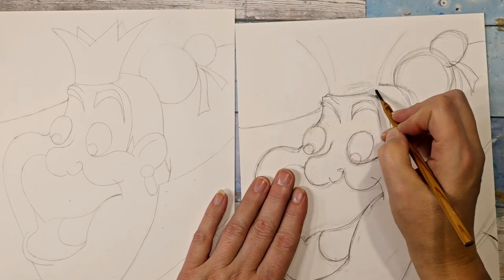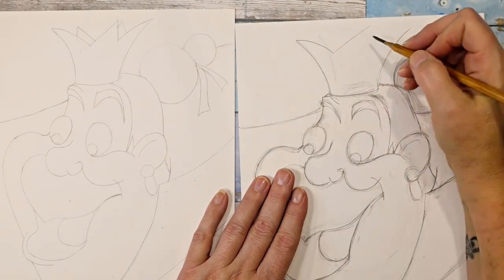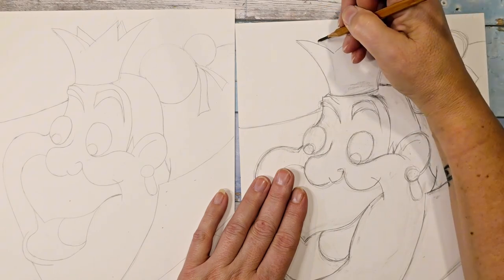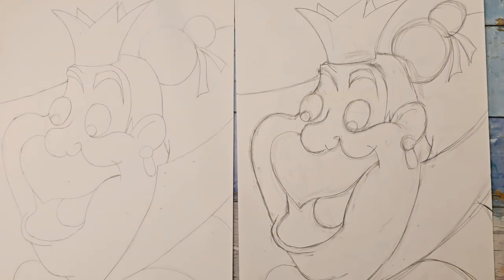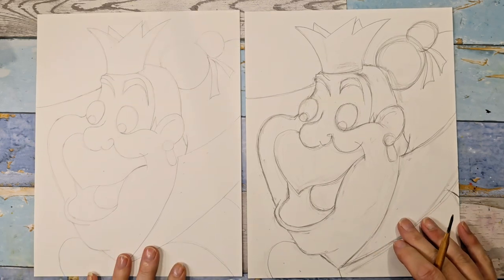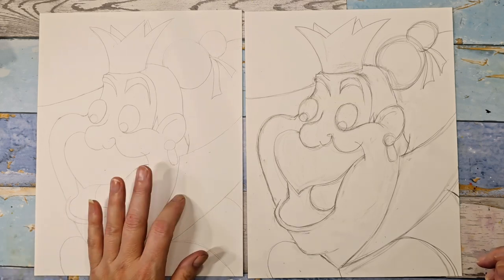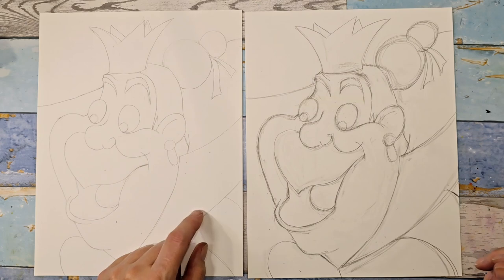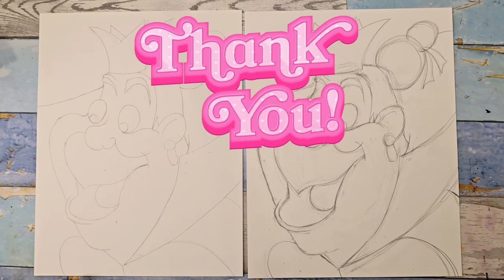Her crown has just kind of three points and I don't think it matters if they're perfect. Then there are two kind of behind so that it looks like it's 3D. In the next video I'm going to color her in and I'm going to use acrylic markers — I used them last time and I think I'll go ahead and use them for her as well. You'll find out in part two, so stay tuned and check that one out. I will see you in part two, thank you so much for drawing with me today, bye!